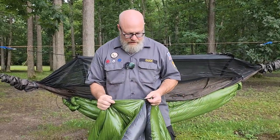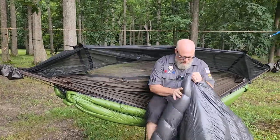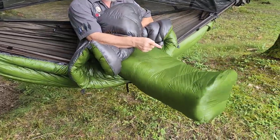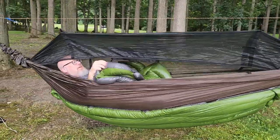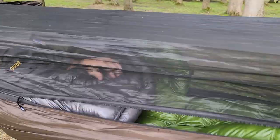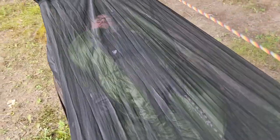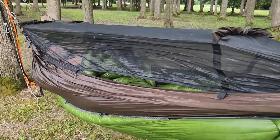These two green Outdoor Vitals pieces — the under quilt and over quilt — are basically my setup all the way through the winter. I sit down, tuck my feet down in the foot box, pull it up so my toes are in there, then swing myself up into the hammock. Once the bug net is closed, look how much loft this thing has — it basically fills the bug net, which keeps the blankets from spilling out. I can sleep pretty warm in here. When I get too hot, I just throw that down.